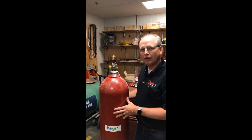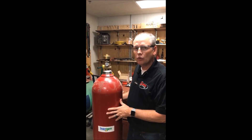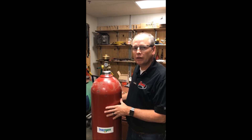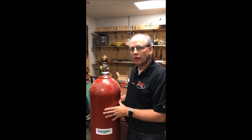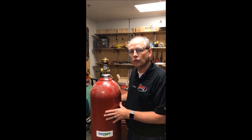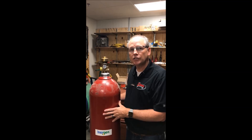Today we are going to demonstrate how to replace the gauge and pressure relief on an Ansul CV-98 energy valve. We'll go over the valve itself, then talk about the tools needed to do this work, and then we'll actually show you how to do it.